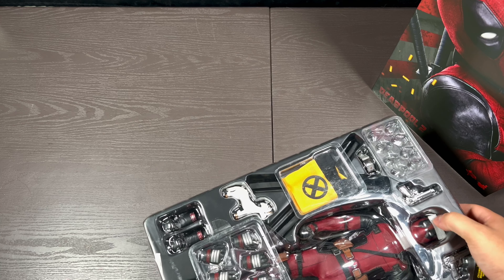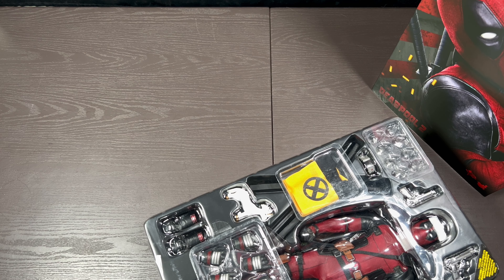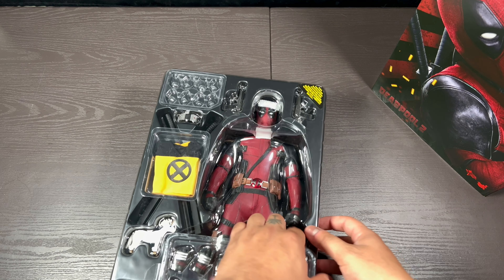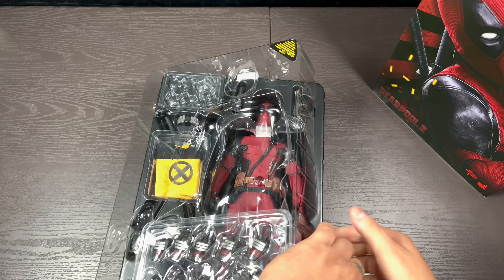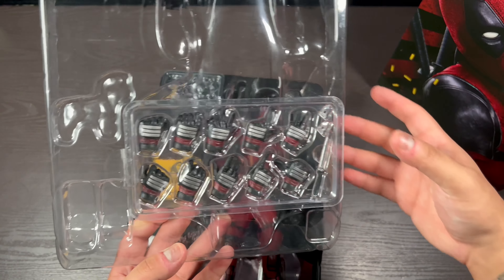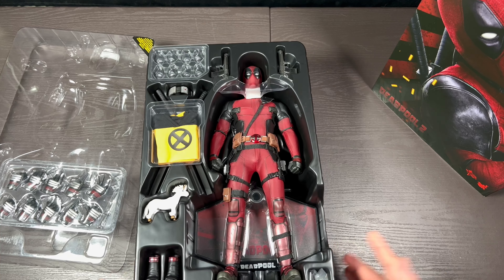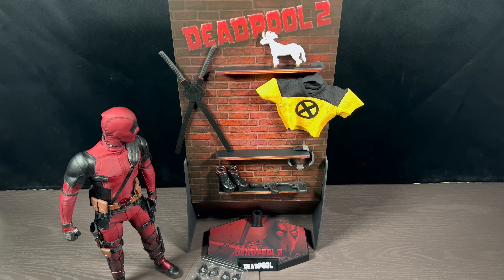Let's open this guy up. You can see here a whole bunch of hands — I haven't even detached them from it yet. There's a full array of hands, a bunch of accessories. I'm going to go ahead and lay everything out on the table and then we'll take a closer look. Here is all of the accessories that this Deadpool comes with. This is the backdrop that I didn't even know was in the box — I took all this stuff out, so I didn't mention it before but here it is now.